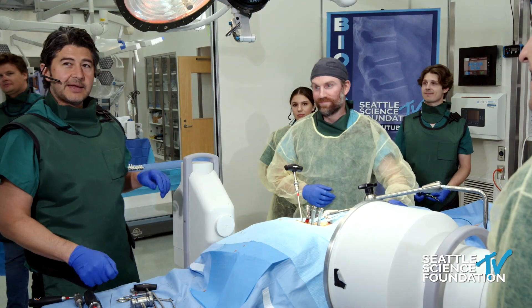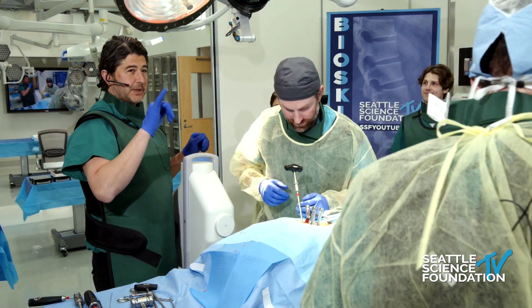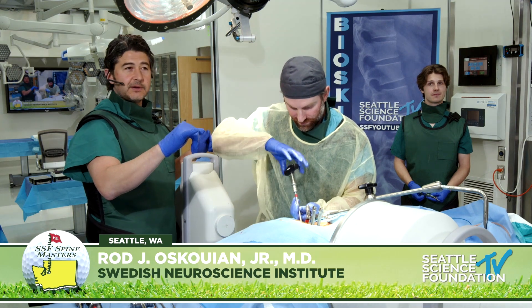I got so tired I had to get some assistance. So I have Garrett Lewick, who's one of our research fellows.